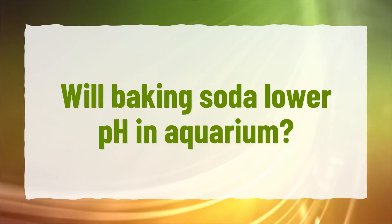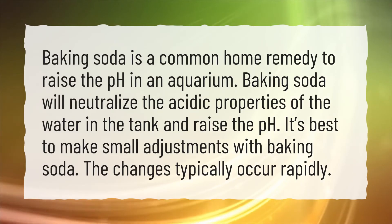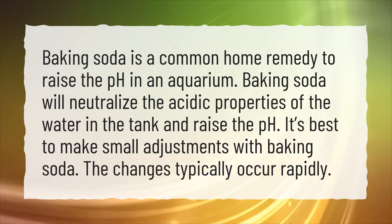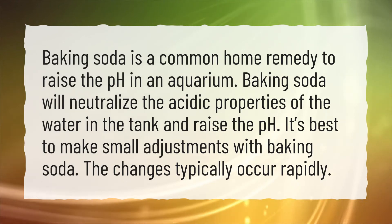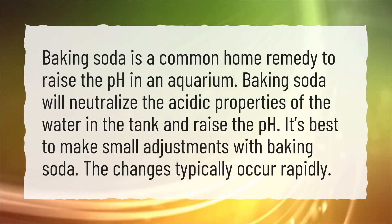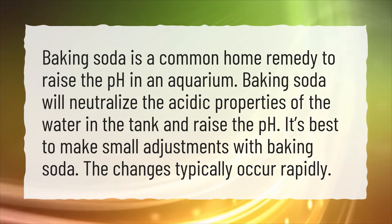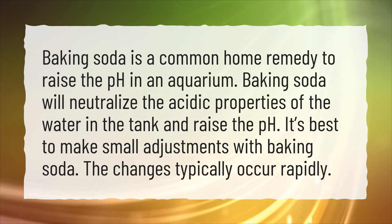Will baking soda lower pH in aquarium? Baking soda is a common home remedy to raise the pH in an aquarium. Baking soda will neutralize the acidic properties of the water in the tank and raise the pH. It's best to make small adjustments with baking soda, as the changes typically occur rapidly.